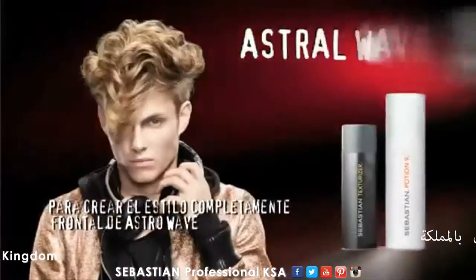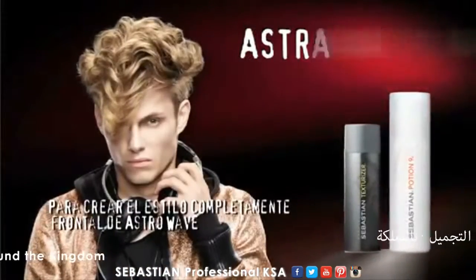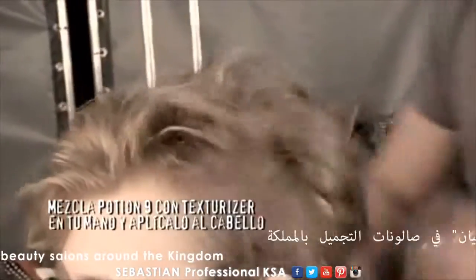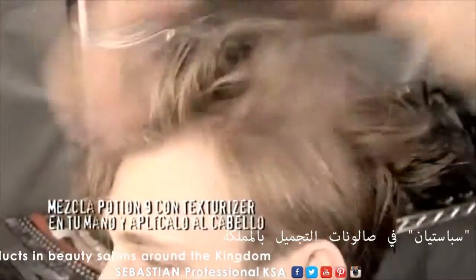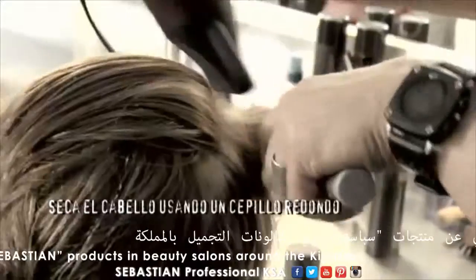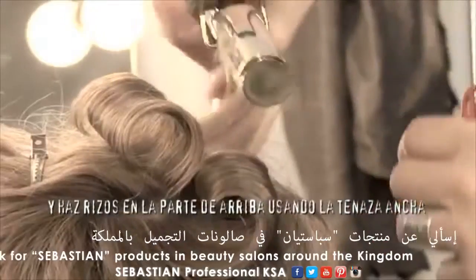To create the full frontal astral wave look, mix Potion 9 with texturizer in your hands and apply to the hair. Blow dry with a round brush and curl the top with big curling irons.